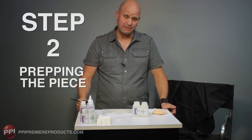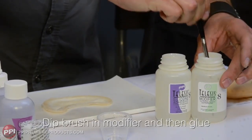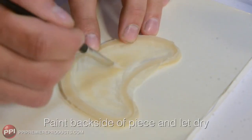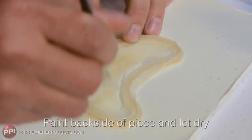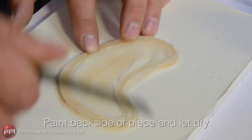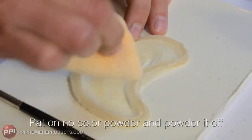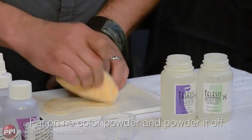Step two: prepping the piece. I take a bit of the modifier, a bit of the glue, and paint the backside of the piece. Let that dry, then apply a bit of no color powder and powder that off.